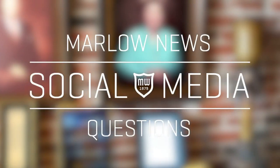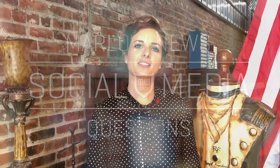Next up are questions from our friends on social media. Nelson123 on YouTube asked: can you all do a video giving an overview of the U.S. Naval officer sword? For our first question from YouTube, we will do you one better with both Army and Navy swords.